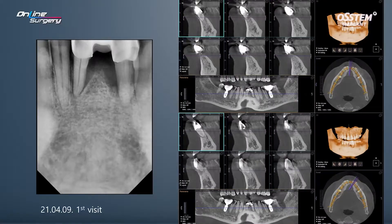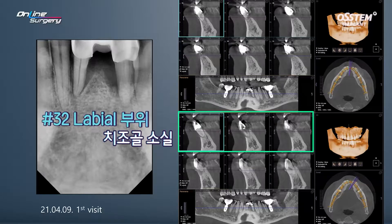If you look at the lower anterior area on the standard image, there's a lot of alveolar bone destruction. On CT, in the case of number 32, severe alveolar bone destruction can be observed. There is no labial bone left.